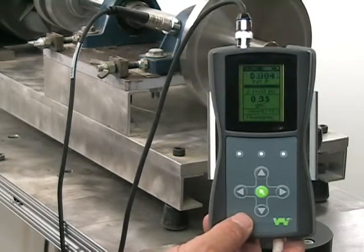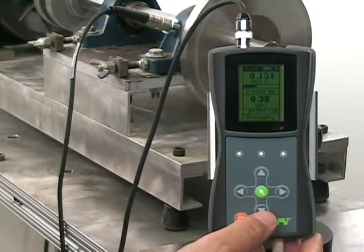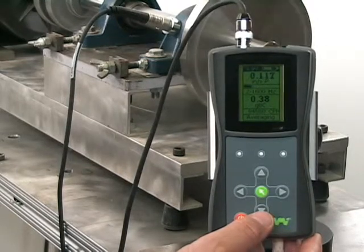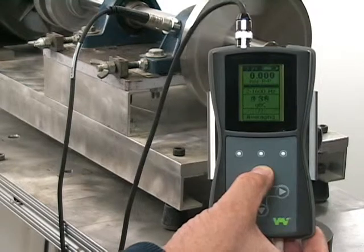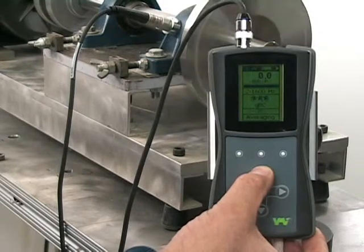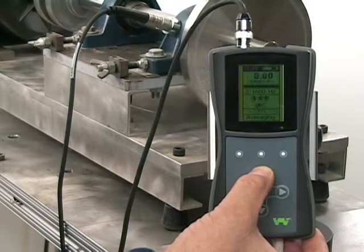Once turned on, the first screen will appear. You can see the overall vibration level is at 0.117 inches per second peak. You can also choose to measure in many different parameters, including mils or millimeters. We will use millimeters per second peak.